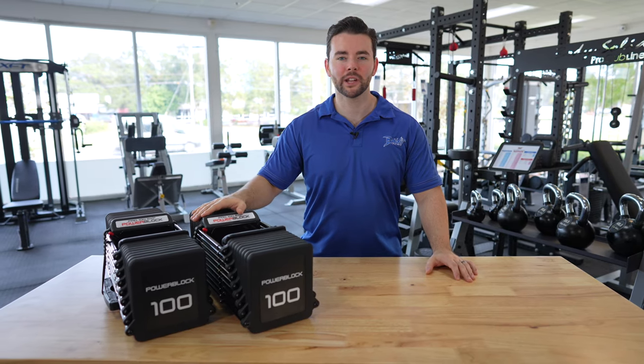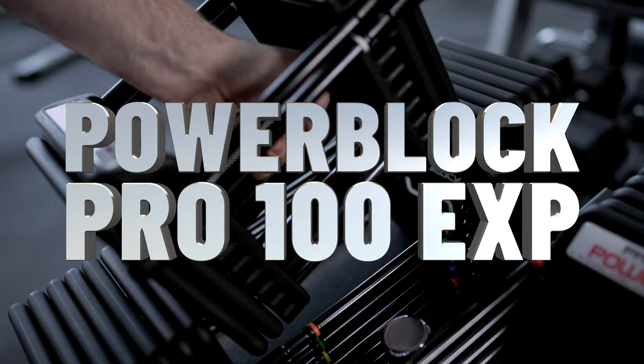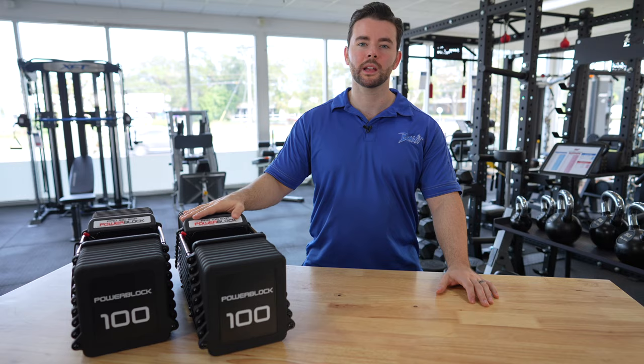What's going on everybody? Jake here with Bandit Fitness Equipment and today we're reviewing a brand new product from PowerBlock, their Pro 100s. A dumbbell that goes from 5 to 100 pounds and the first new product we've seen out of PowerBlock in quite some time. Let's get into it.